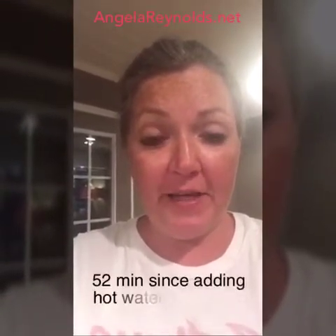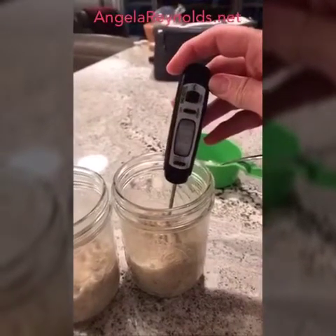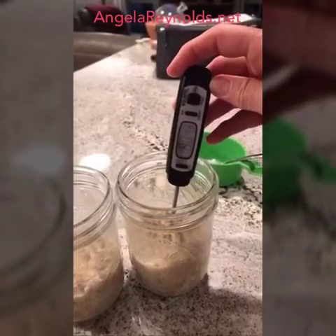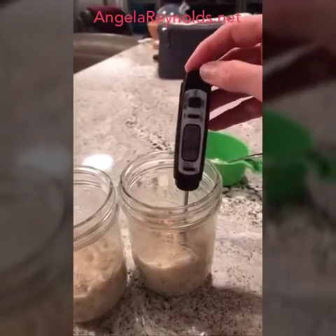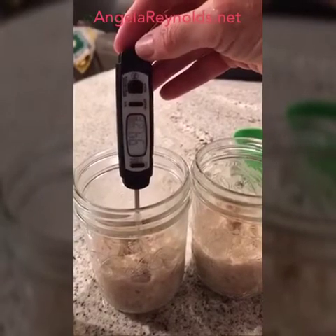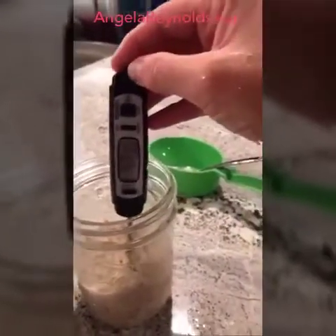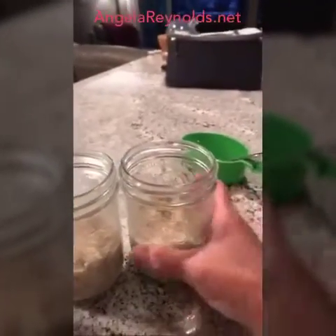It has been 52 minutes since I added boiling water to the oatmeal, and I'm going to show you the temperature and then we are going to add enzymes. I'm getting it somewhere near body temperature, which is 98.6 degrees — that's the reason I have waited this long. It is right at 93 degrees on this one, and the other is at 94-95 degrees. They're pretty close, having been sitting here the same amount of time. As you can see, the oatmeal has congealed and is very, very thick — it's not running whatsoever.